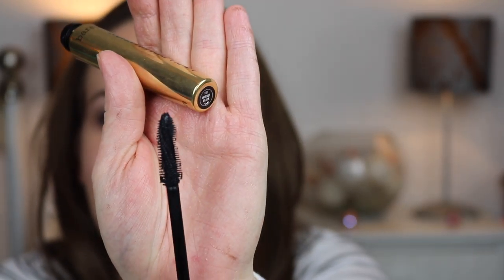Then I'm going to take the Bare Minerals Lash Domination Volumising Mascara in Intense Black — I've absolutely been loving this mascara. It has a really nice twisty helter-skelter shaped wand and the volume is just beautiful. For the lips, I'm going to use the Bare Minerals Pop of Passion in Blushing Passion — just a lip balm with a slight hint of colour. Then I'm going to take the Bare Minerals Marvellous Moxie Buttercream in Sassy Sorbet. The applicator is tilted which I find so much easier to apply. It smells like strawberries.